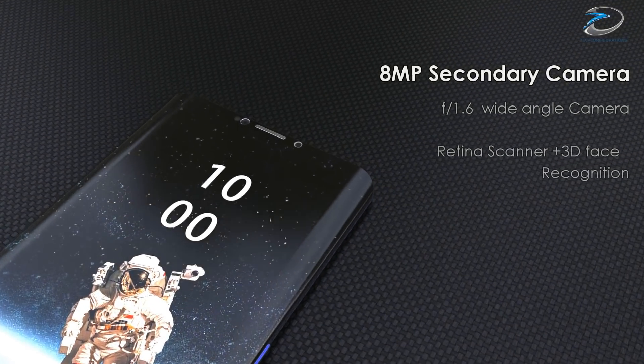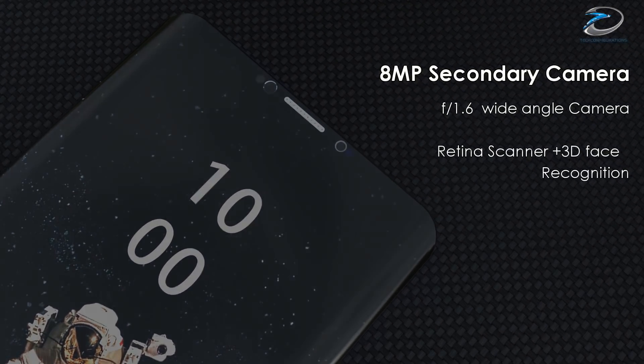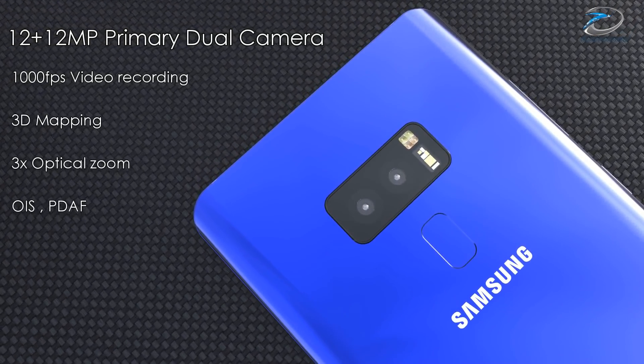Coming to the camera department, we expect to see an 8 megapixel front-facing camera and a 12 megapixel dual camera module on the back with an ISOCELL sensor, just like the Galaxy Note 8.